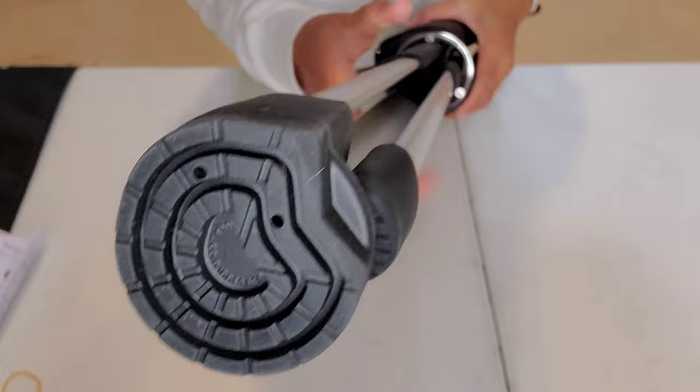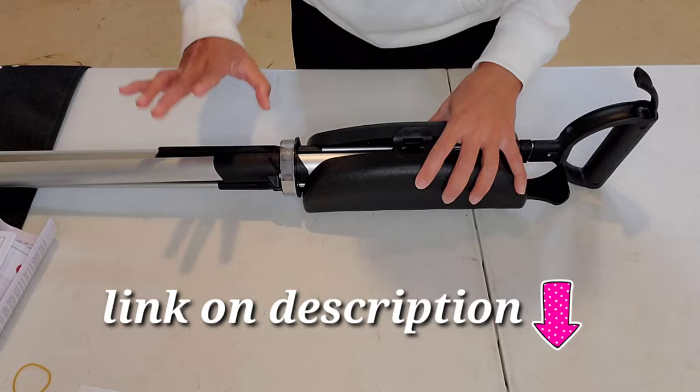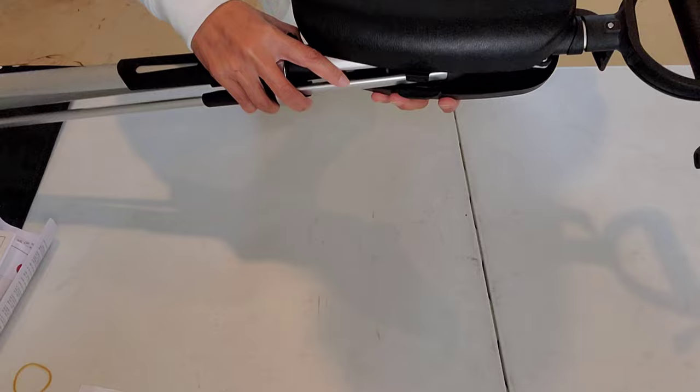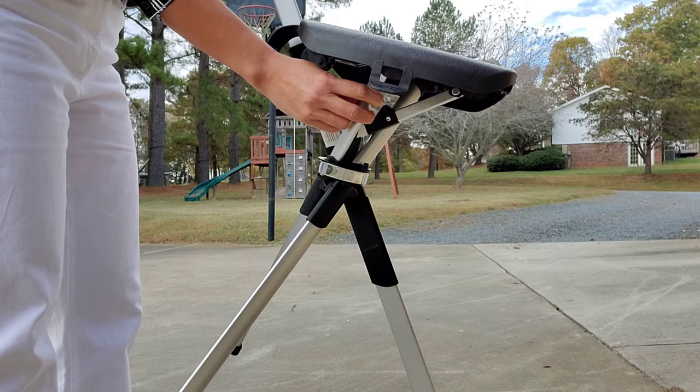This chair is perfect for everywhere. You can find this product on Amazon or go straight to their website, which I'm going to put in the description down below. This chair comes in different colors — I chose black for myself, and it also comes in red, brown, and blue.